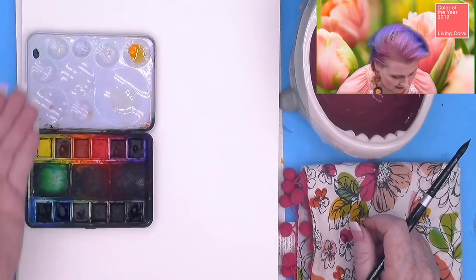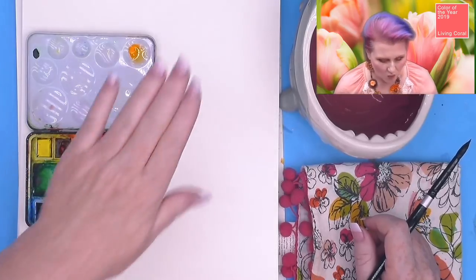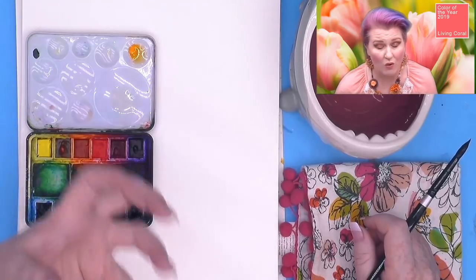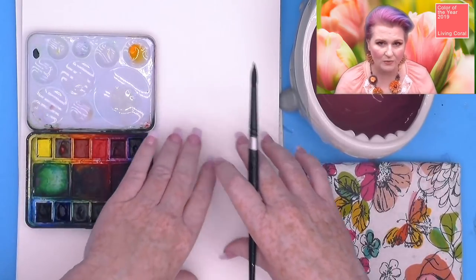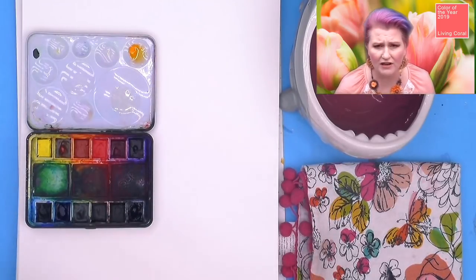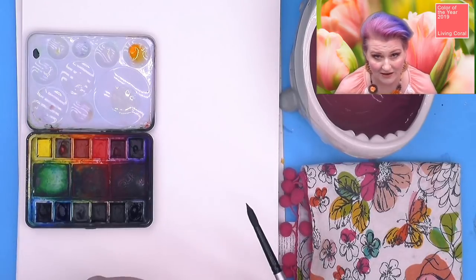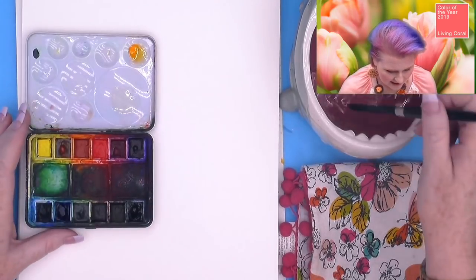One way that mixing watercolor is a little bit different than mixing other types of paint is that we use the white of the paper to actually be the white of our paint. So we don't necessarily add white into it — instead we reveal white through the paper. In most coral recipes, you're going to start with a really great vibrant orange. This particular Living Coral recipe is a slightly warmer orange, so let's mix that up right now.